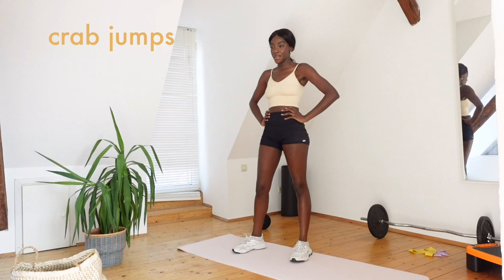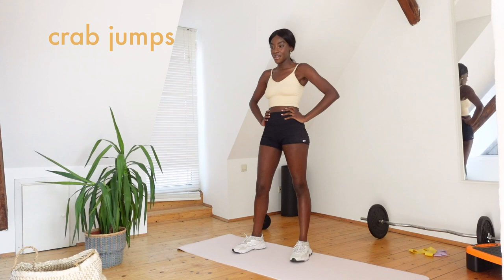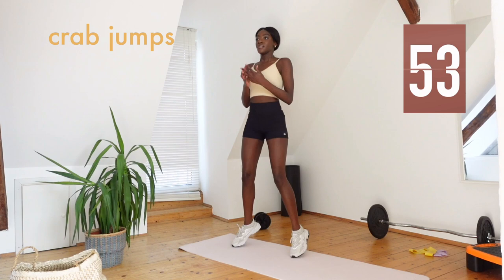Now we're going to do some crab jumps. I'm starting off with some star jumps because honestly I just completely forgot, but yeah, straight into crab jumps.